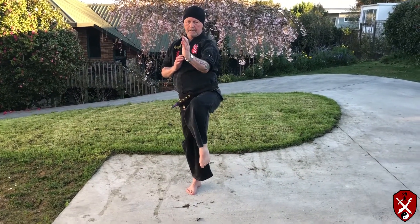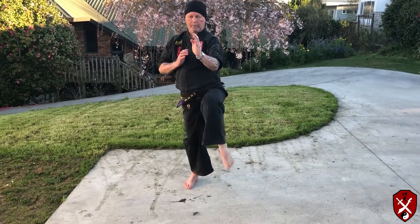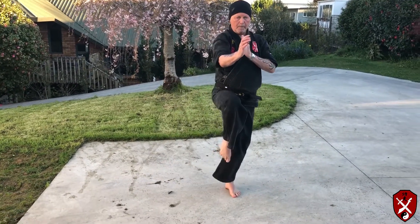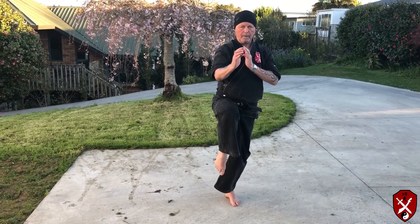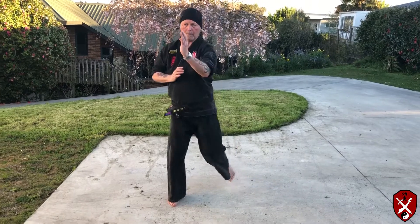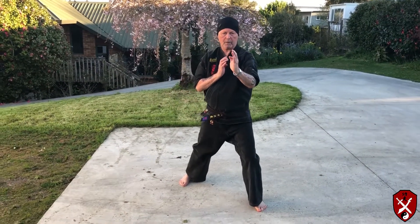Raise the knee, kick, pull it back, come down. Every time you make impact, breathe out. Make sure the target is the height of your own groin.